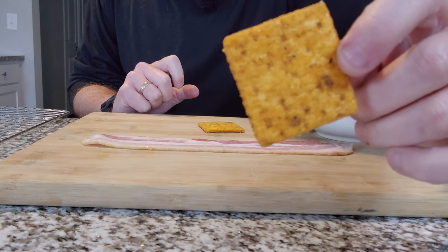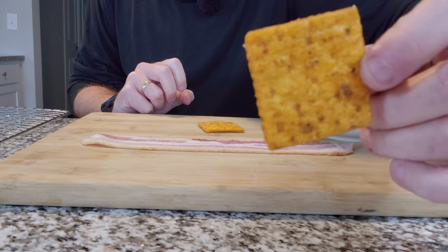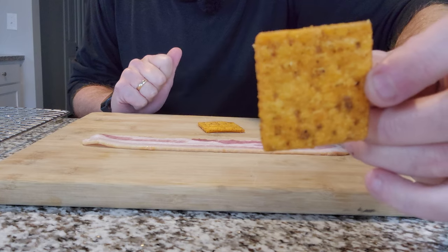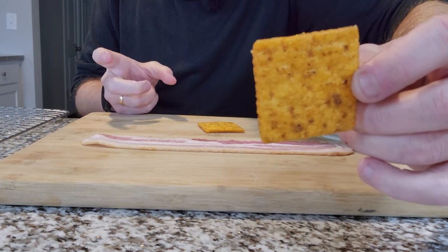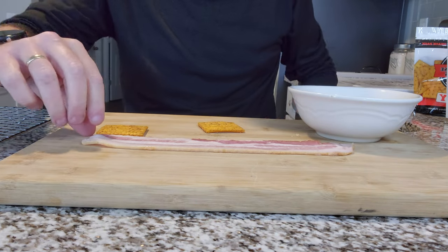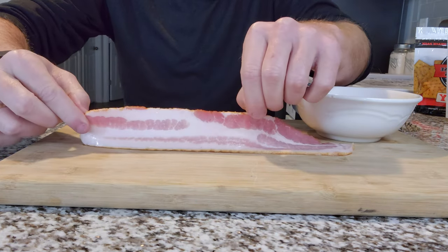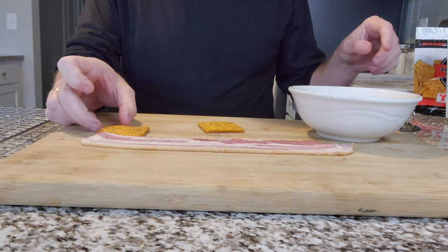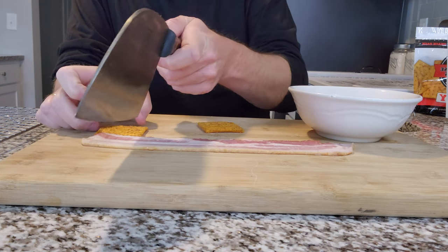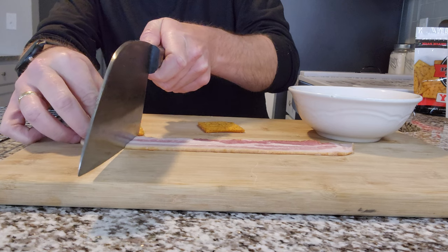Most videos they just use like plain Ritz crackers. This is the cracker we're going to be using — as you can see, there's a lot of seasoning on these and they're awesome. Again, you can use these for snacking, and you can also grind them up and put them as a coating for frying and so forth. What we're going to do is cut this bacon — you want to use a thinner cut bacon on these. I just want to cut it so it's not hanging off.